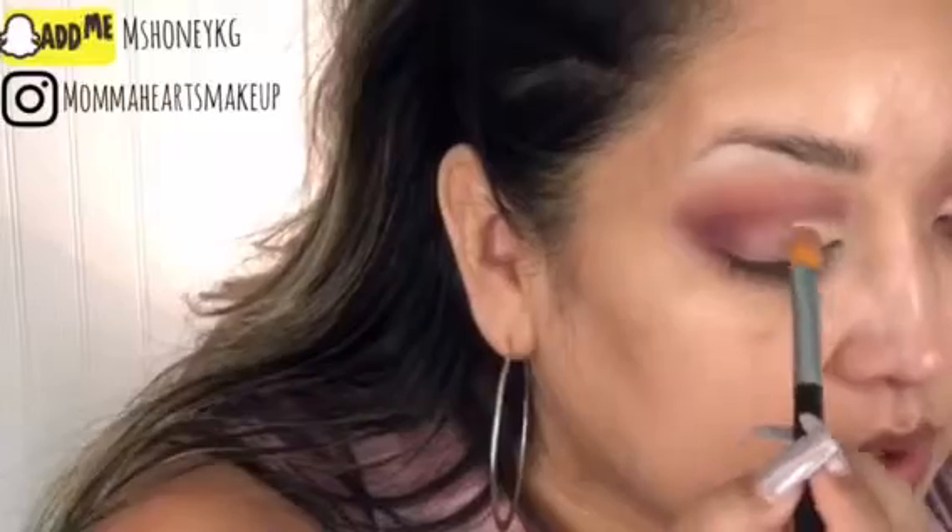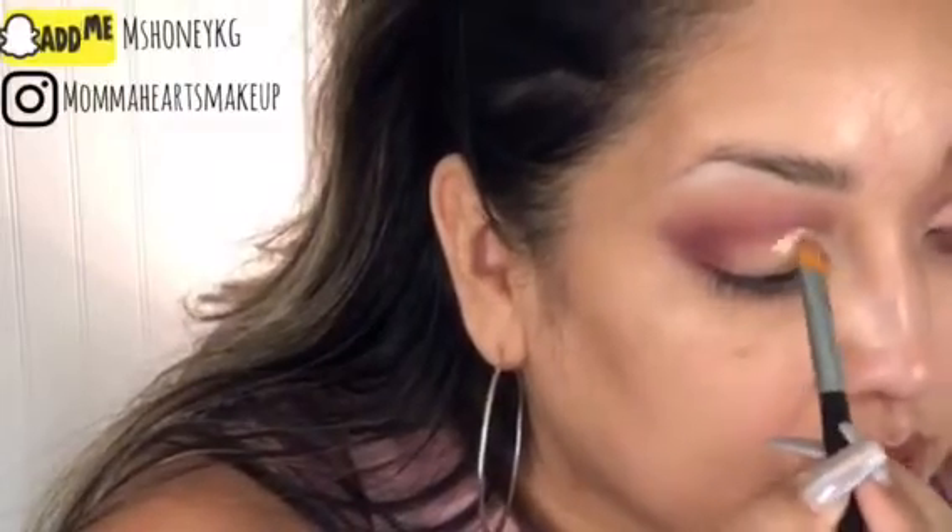Now going back with that first brush that we used for the transition shade — no additional color, I'm just blending those two together. And now going in with that same concealer and a nice flat brush here, painting that on the lid. I'm going just a tad bit higher than my natural crease.